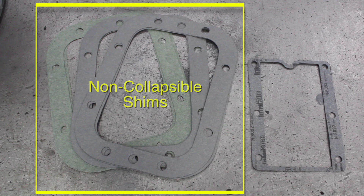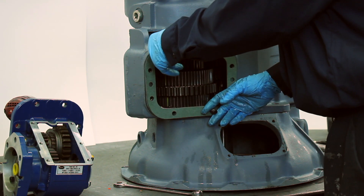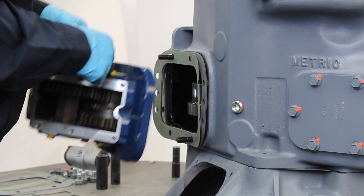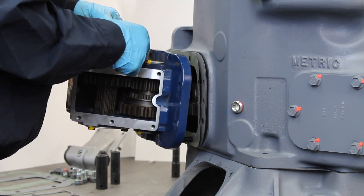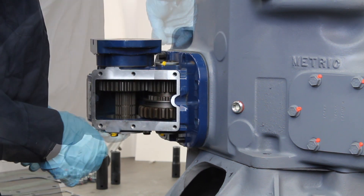Place the correct number of needed non-collapsible shims on the gasket surface. Do not use the cork gasket supplied with the PTO cover. You cannot use Permatex in between shims, as this will lead to an improper backlash setting. Do not stack more than three shims together. At least one shim must be used when installing your PTO.